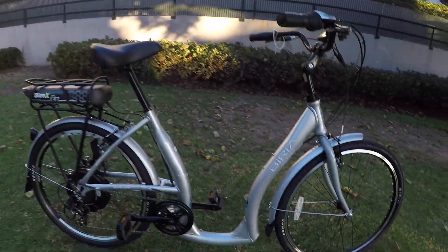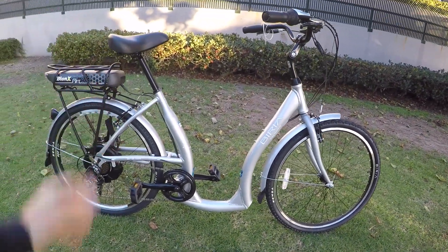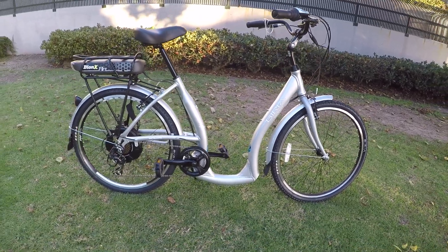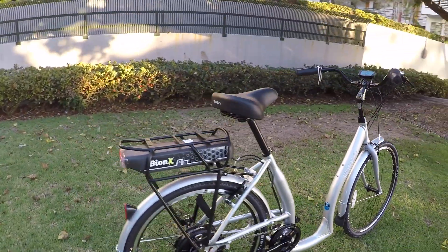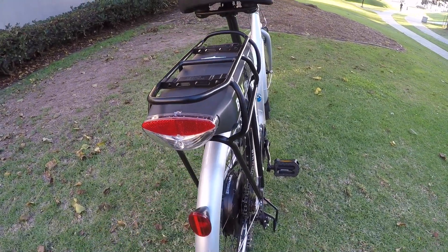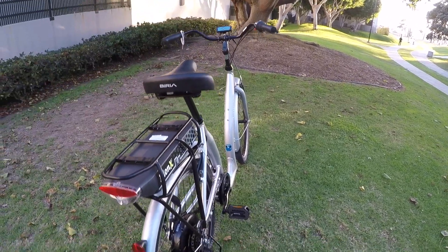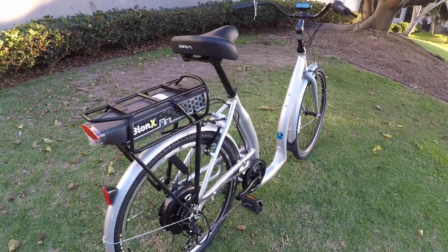This bike comes in a couple of different colors including silver and black. I chose silver because it's more visible, especially riding at night or at dusk — I don't want cars to miss me. There's an integrated light in the battery pack, which is great because aftermarket lights can fall off and you can forget to charge them. That's a really neat thing Bionics has done.